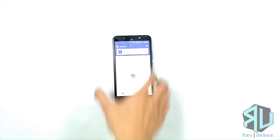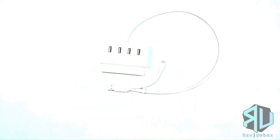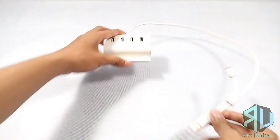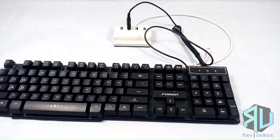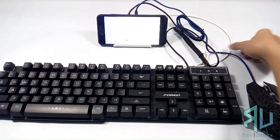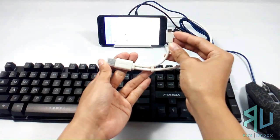Now I'll show you the keyboard and mouse setup. For this you'll need the phone with the Octopus app, a keyboard, a mouse, and a USB hub. You won't need the hub if both your keyboard and mouse are Bluetooth capable. First grab your USB hub, plug your keyboard and mouse in, then grab your phone and plug your USB hub in. Note that I'm using an OTG hub — you will need an OTG adapter otherwise.